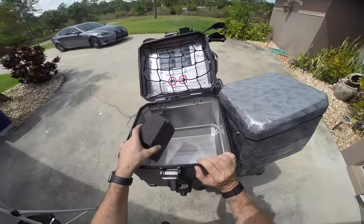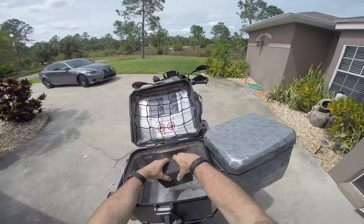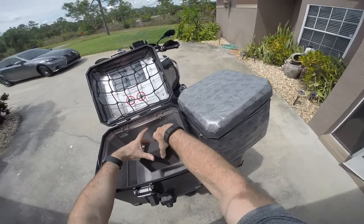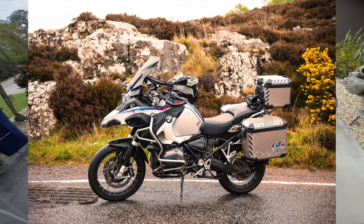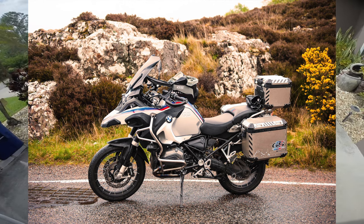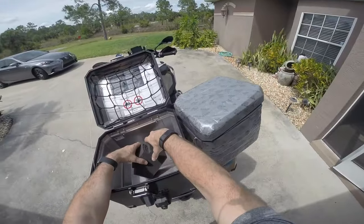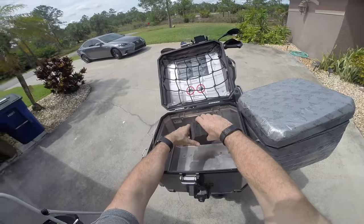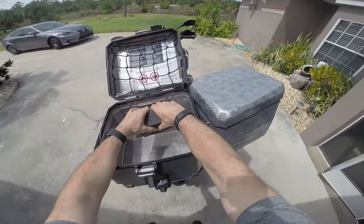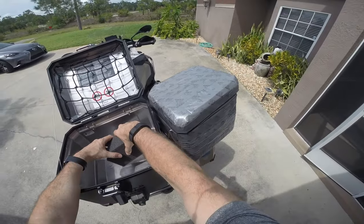Hi everybody, how's it going? I'm going to do a video today on the camera case. I got a request from a person in the UK. His name is Paulo and he is getting ready to do an adventure ride on this sweet BMW that he just got. He is going to go from Alaska to New York and like me, he loves photography and he was asking me about how I was protecting my cameras. He saw a video I did and wanted to know a little bit more about it.